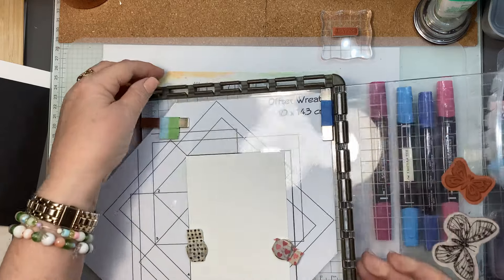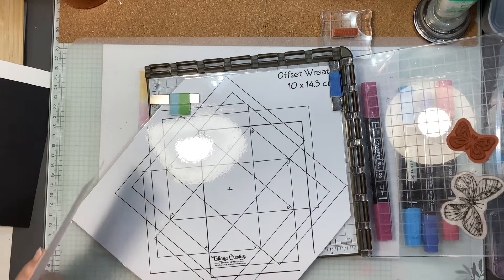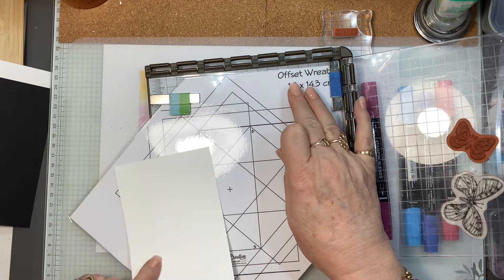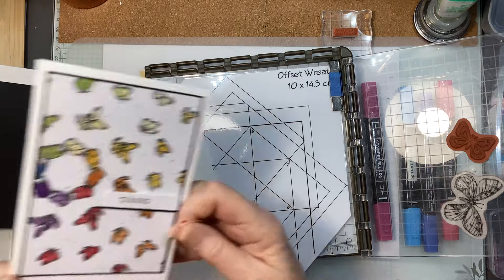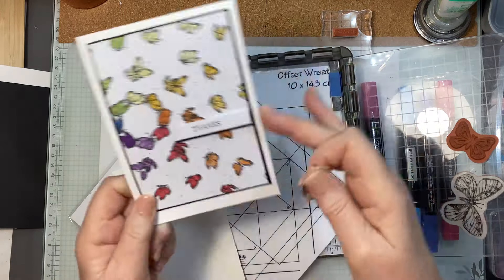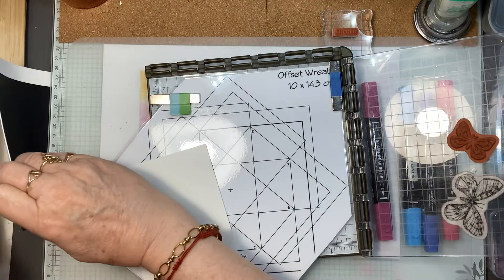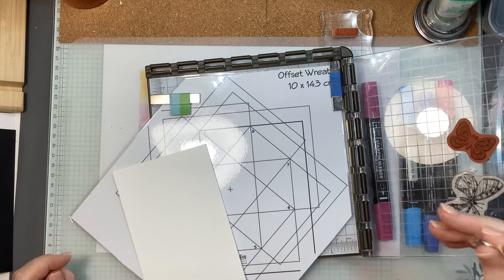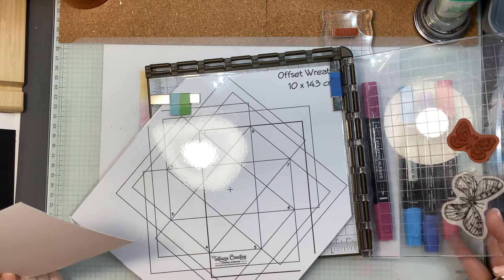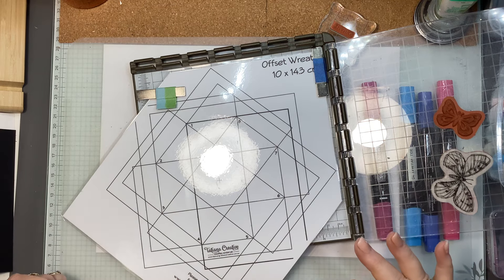I will put the link down below, but this is a template that is absolutely brilliant. If you like to make wreaths — things that go in around a circle — this one is for an offset wreath. Offset just means that it's cut off and it's offset to one side. I just played with these and they didn't take that long to make, and I was so impressed.